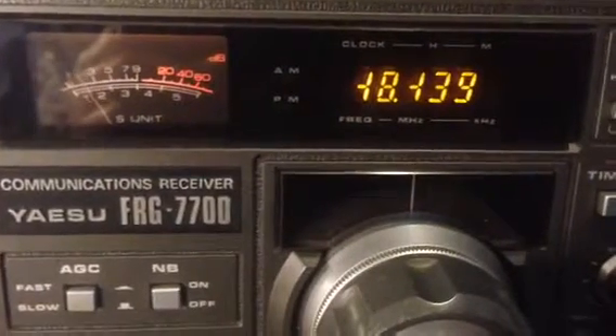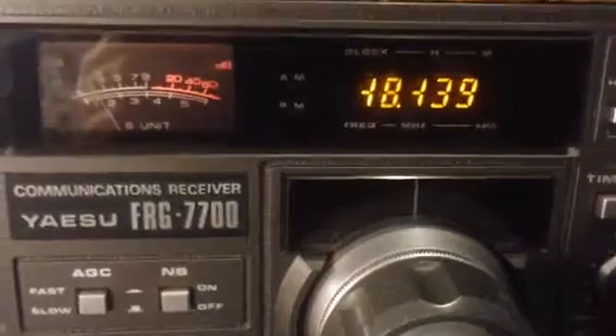He does a lot of work with the DX394 from Radio Shack. Thank you for watching my video.